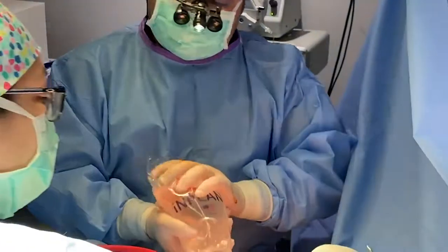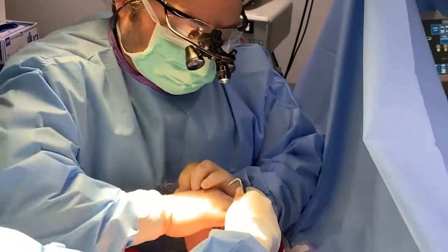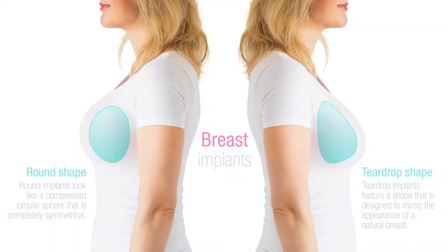What a gummy bear is really great for is that it holds its shape, whether you're standing up or lying down. It's also more projecting than standard implants. Most of our patients love it because they get this beautiful swoop to the upper part of their breast while lifting the bottom part of their breast.